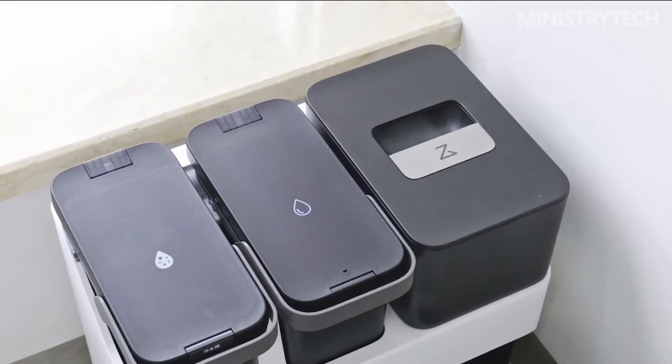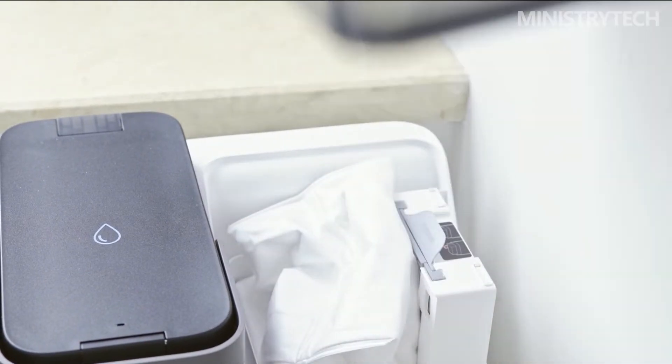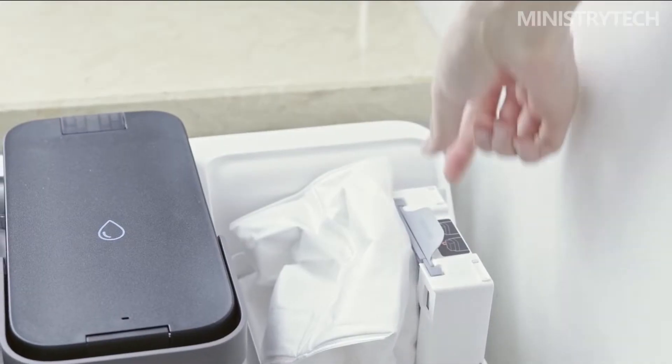Roborock is a brand that tried this approach earlier. On the Roborock sweeping and mopping robot T7S Plus released last year, they successfully allowed the product to clean its own mop and replenish water, adding these functions by introducing a base station.